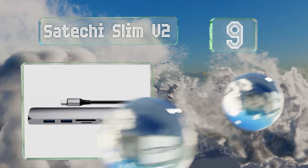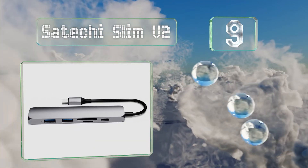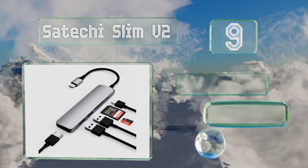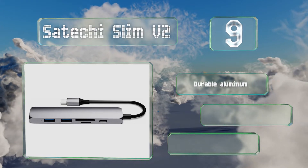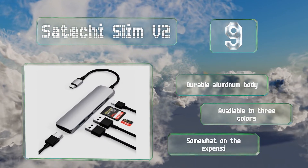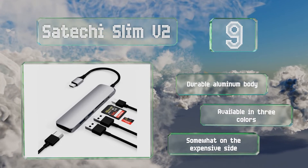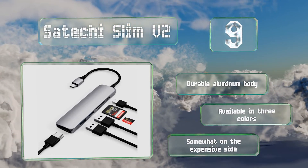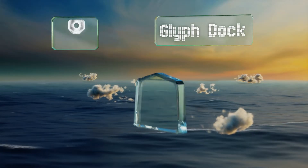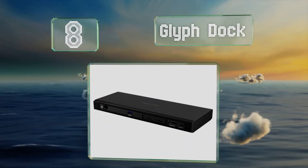At number nine, the Satechi Slim V2 works with a wide range of devices and is one of the few reported to play nice with the newest iPad Pro. It can charge laptops at up to 49 watts and can transmit video from most ultra-portables compatible with the DisplayPort standard. It supports a durable aluminum body and is available in three colors, but it is somewhat on the expensive side.